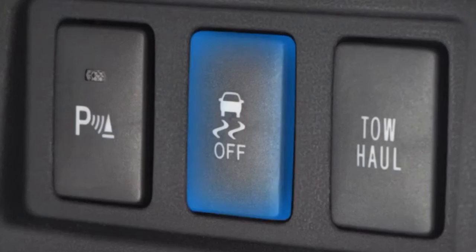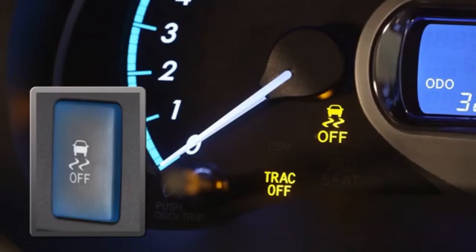Traction Control can be turned off on some models by quickly pushing and releasing the TRAC/VSC switch on the instrument panel. It should be noted that on some models, holding this button down for three seconds or more will also disable the Vehicle Stability Control in addition to Traction Control.